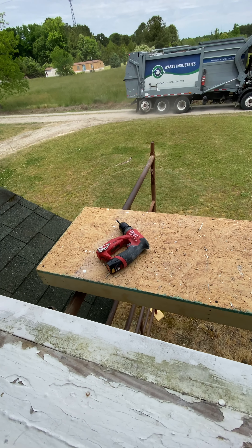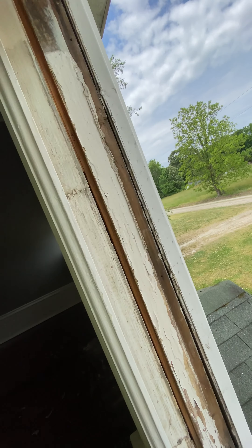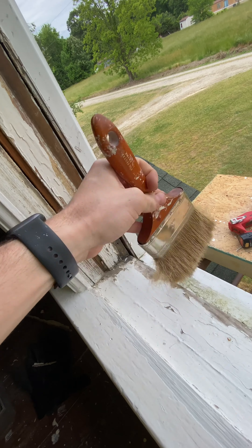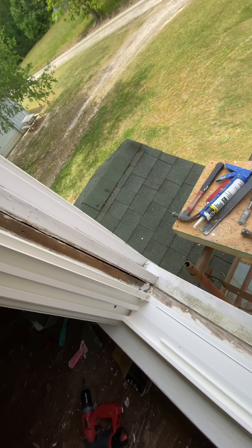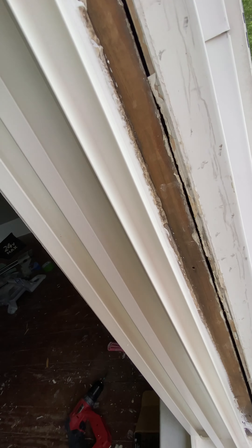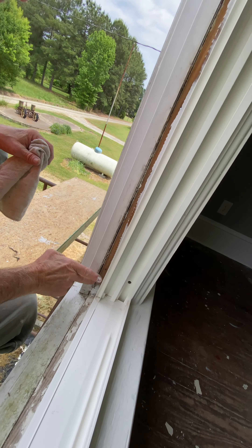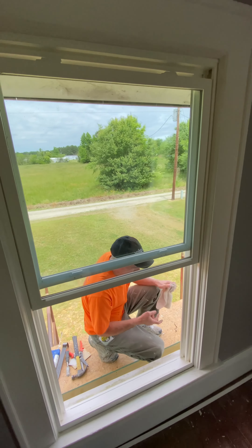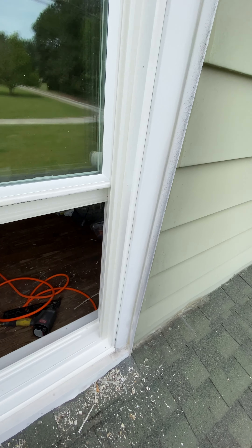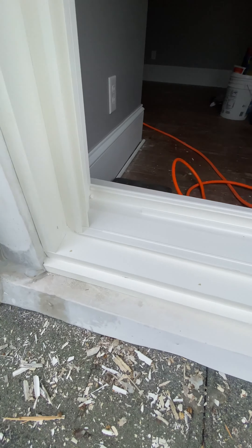Oh, there goes the trash man. We got the new replacement window in. Putting a bead of caulking around the window, and then we got to finish the outside with PVC. Here's a look at capping the outside with a PVC board. Now it just needs to be caulked.